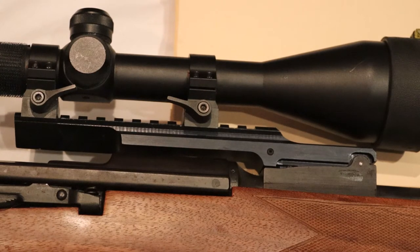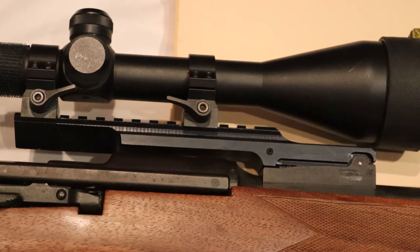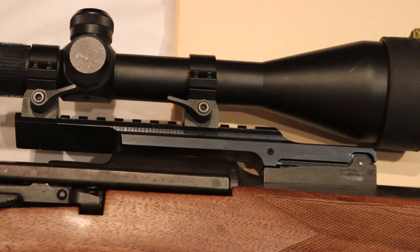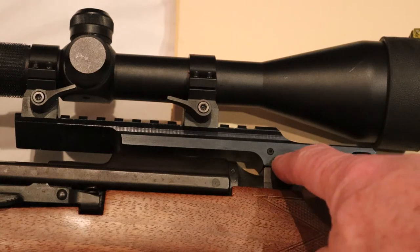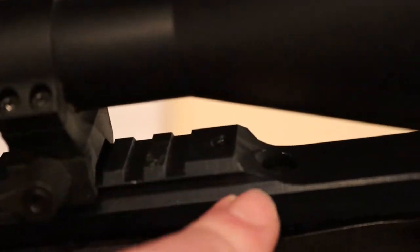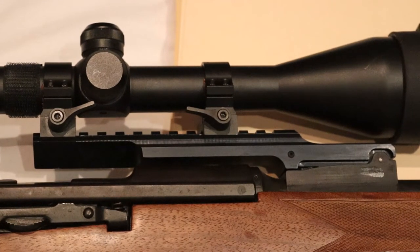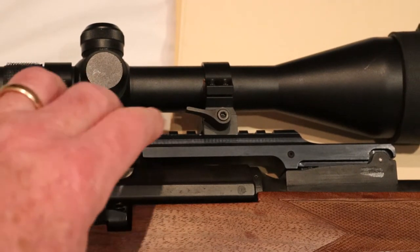There are several different types of scope mounts available for the K31. The one you see here in this picture is mounted into the rear side mount of the K31, so you have to remove the original rear sight. There is one screw here which holds the whole thing together. There are different suppliers of these systems and they are available in steel or aluminium — this one is made of aluminium.